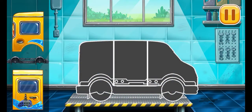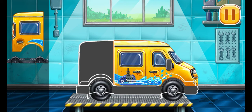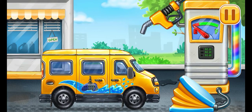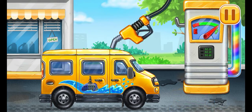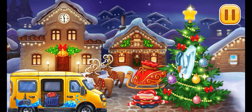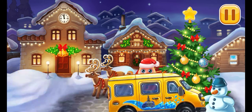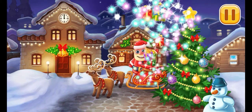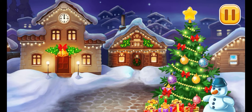We have to assemble. Minivan! Now we need to fill a minivan, pump, done. Let's set up inflatable figures. Hooray, everything is ready for the celebration. Thank you.